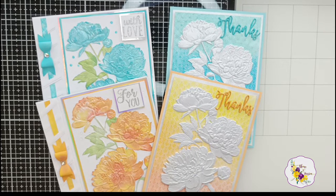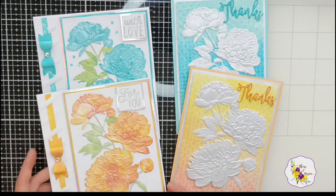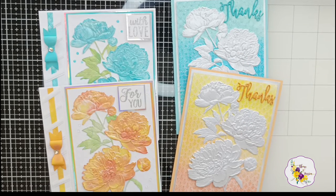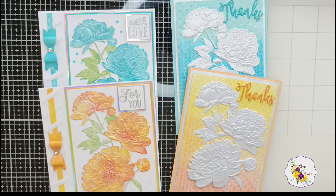Thank you again so much for watching my video. I really appreciate every single comment, interaction, subscription, like — anything at all. If you've watched this far, please leave me a comment: which one do you like the most — the colored flowers on the white background, or the white flowers on the colored background? I really love them all, but I think these are still my favorites. I actually have a different technique for this style of card in my head — if it works out as I imagine, I'll share it with you too. Please consider subscribing to my channel and hitting the notification bell. Thank you, bye!